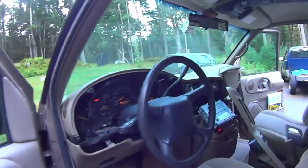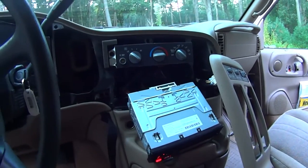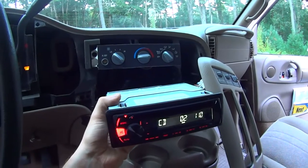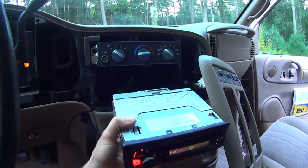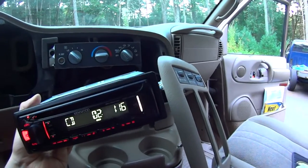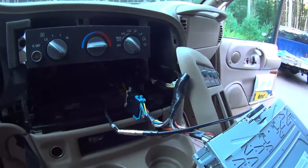I got brand new speakers all around and everything cost me $110 total. I bought a Kenwood — a little aftermarket, pretty nice radio with a CD and MP3 player, and it's got a USB port. I just did this harness — I bought it on Amazon for $6.